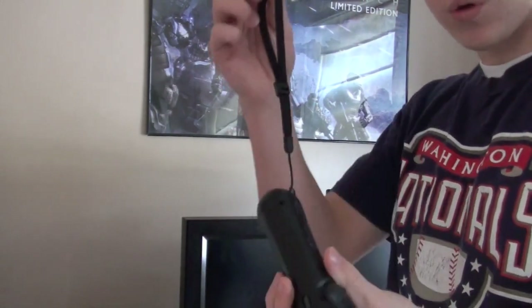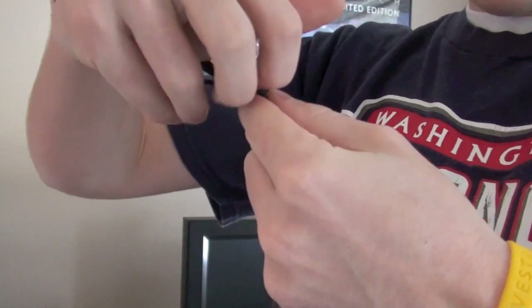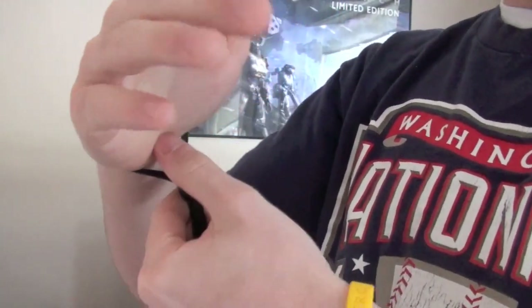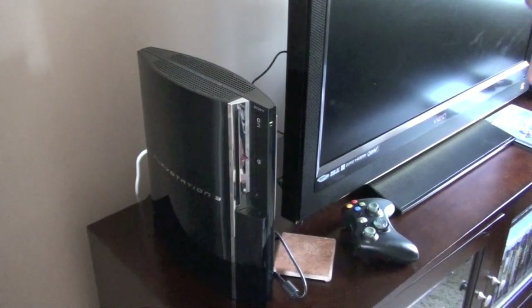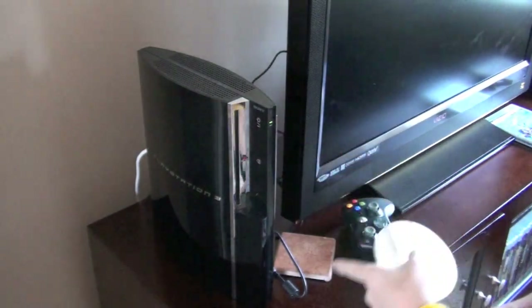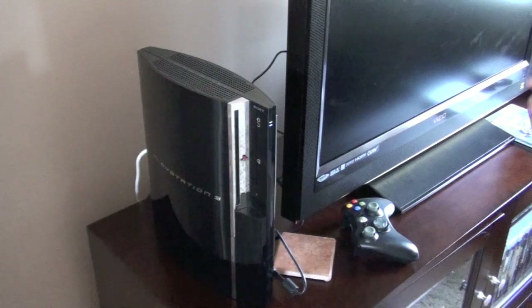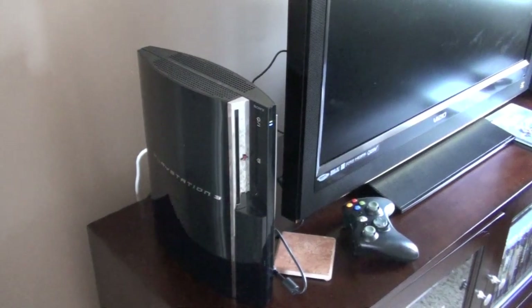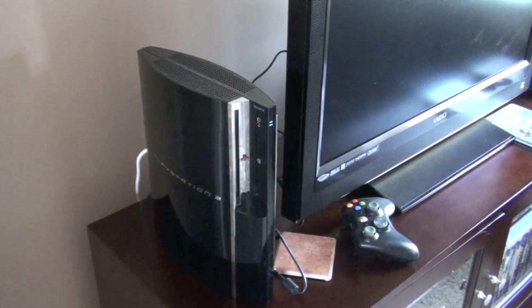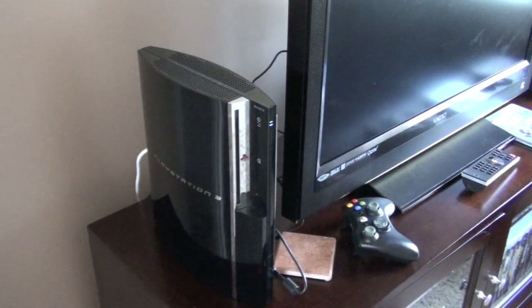The first step to getting ready to play is putting this little band on your arm — it has the PlayStation logo on it. Flip it up and don't put it too tight, and now you've got safety. Next, you put the disc in — this says Sports Champions. You turn the PS3 on, plug in the USB cord for the camera, and turn on your TV. I have it set to HDMI, so I'll do that, and we're just about ready to play.